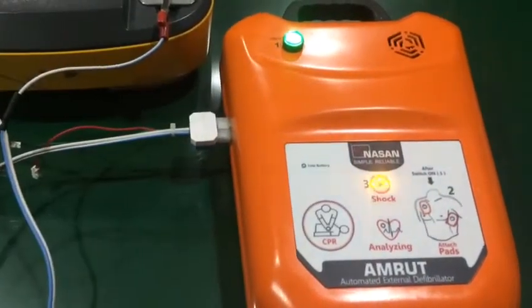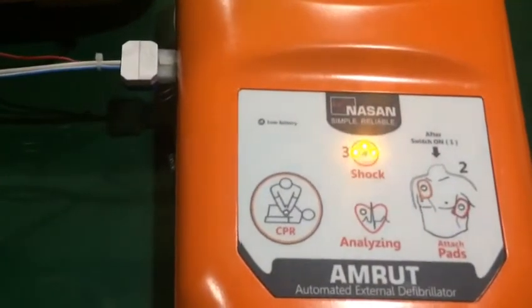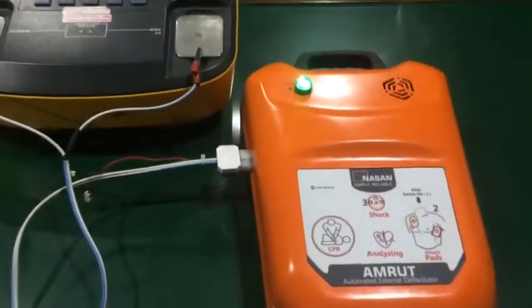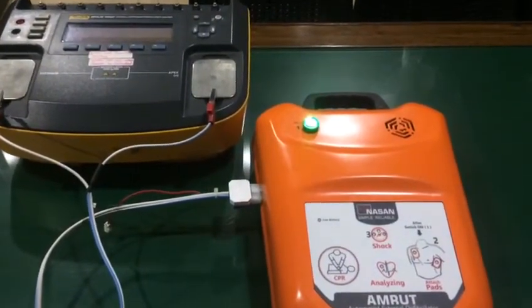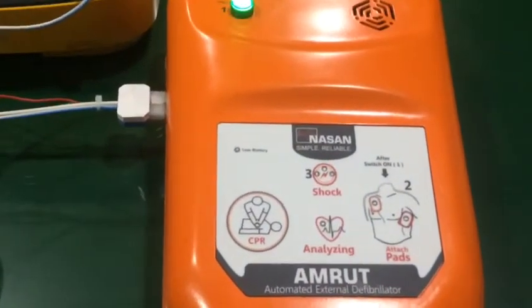Press the flashing orange button now. Discharging. Shock delivered. Be sure emergency medical services have been called. It is safe to touch the patient.